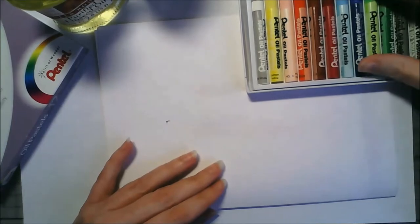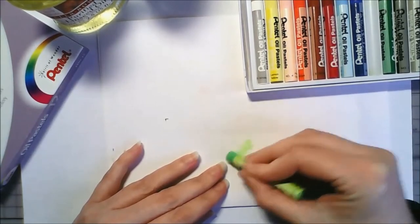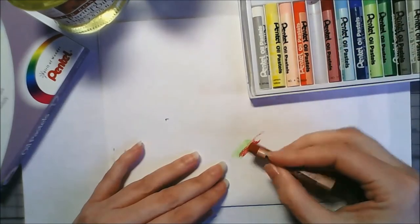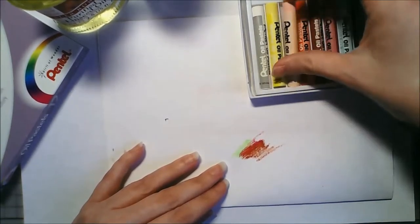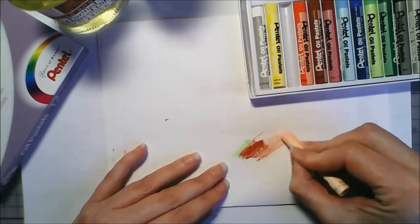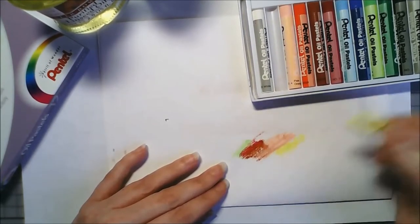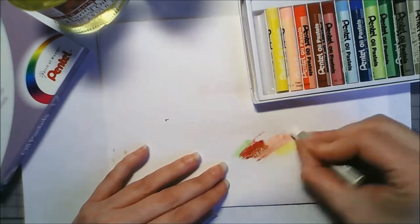I'll test out some of the colors before I draw anything. It said on the internet that the more you layer down, the more you can blend the colors, which is why thick paper is recommended. I kind of don't want to press too hard because they're so soft they'll get destroyed really quickly. So far they feel really creamy - some are a bit more solid, but they are very very soft, not as soft as chalk pastels but still pretty soft.